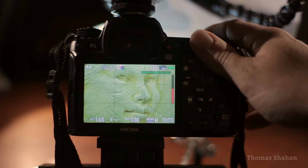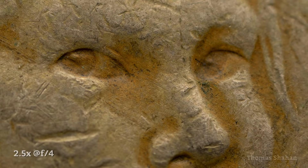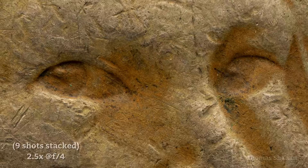Let's take a picture and see how it turns out. Shooting at f4, one of the first things you might notice is how incredibly shallow the depth of field is, even on a relatively flat plane like this coin. But what's in focus is really, really sharp. Stacking nine shots together you can really appreciate all the tiny scratches and dings this coin has collected over years and years bumping around pockets and purses.